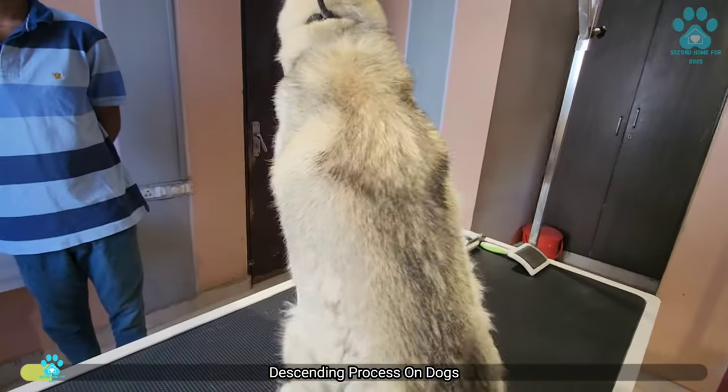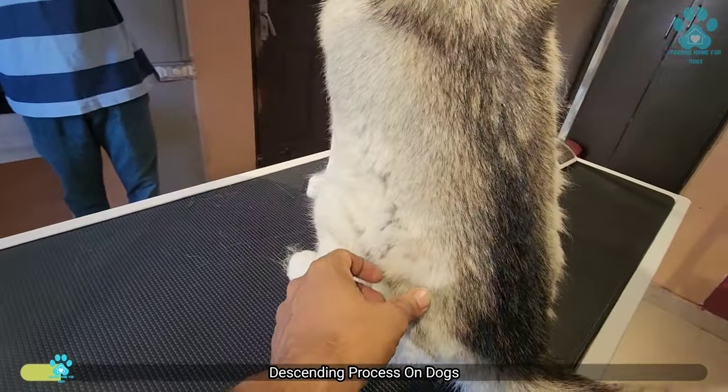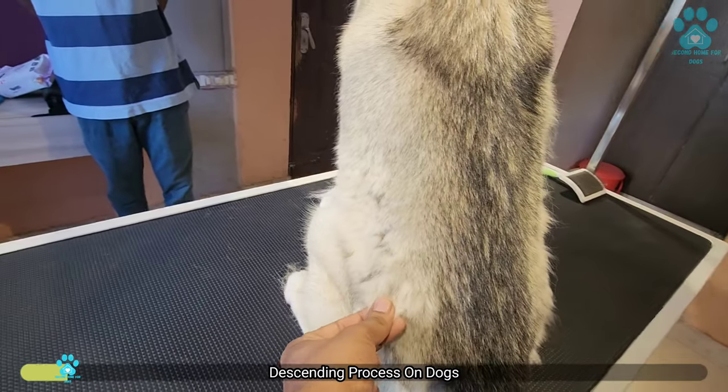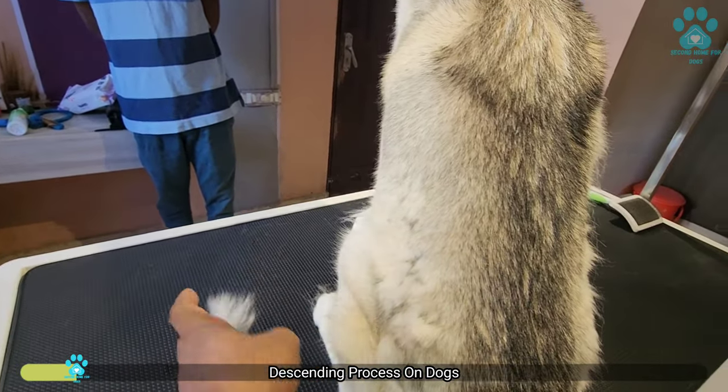As you can see, during shedding season, you will see all these patches. The inner coat is coming out and you will see it comes out very easily. I'm not pulling, but you can see it comes out.